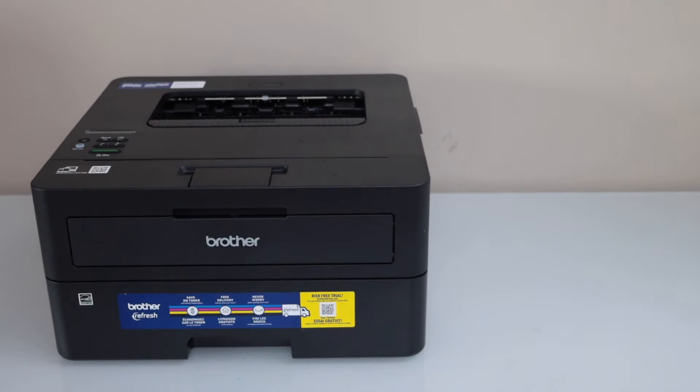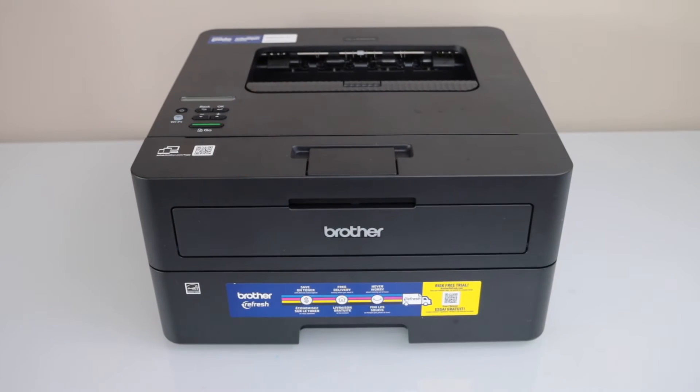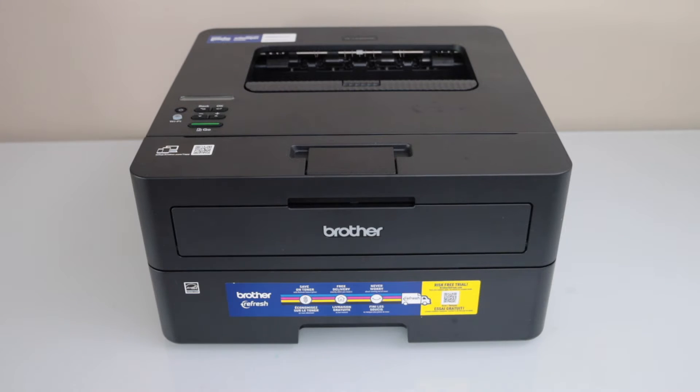Switch on the printer and go to the printer control panel. The next step is to do the wireless setup of the printer. For that we have to use a laptop, MacBook, or a smartphone.